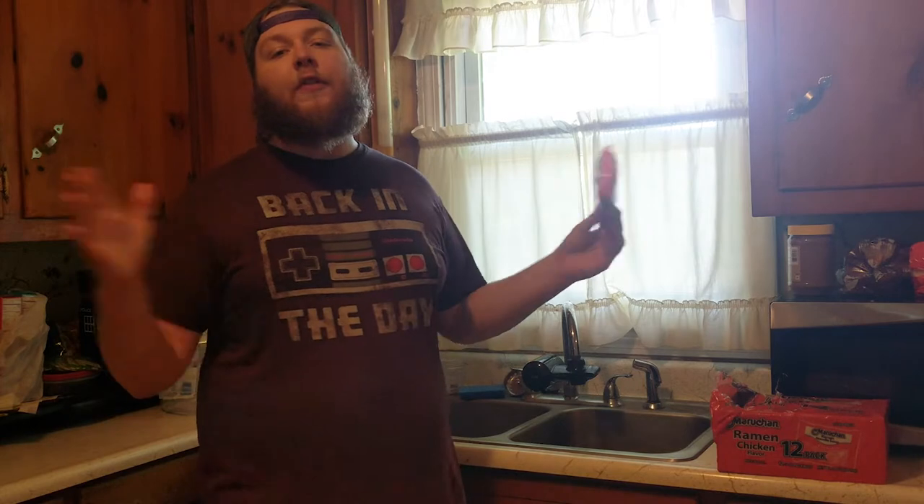The ramen noodle — it's a delicacy known mainly to college students and poor boys. It's also a pretty good summertime lunch when you have six kids to feed. That's what my parents did. We had these during the summer all the time. Now this wasn't the only thing we had — we had raviolis, microwavable burritos, and really healthy lunches a lot of times too. But the ramen noodle.